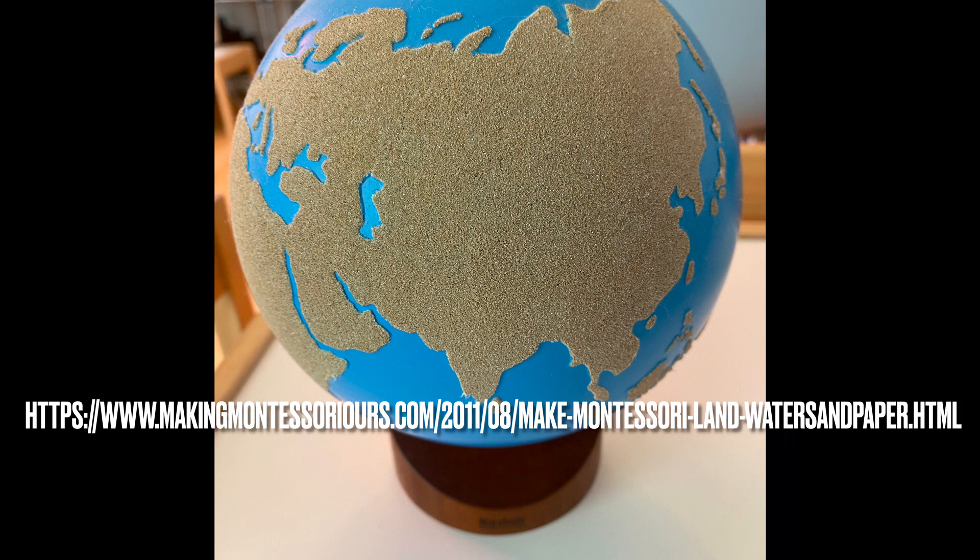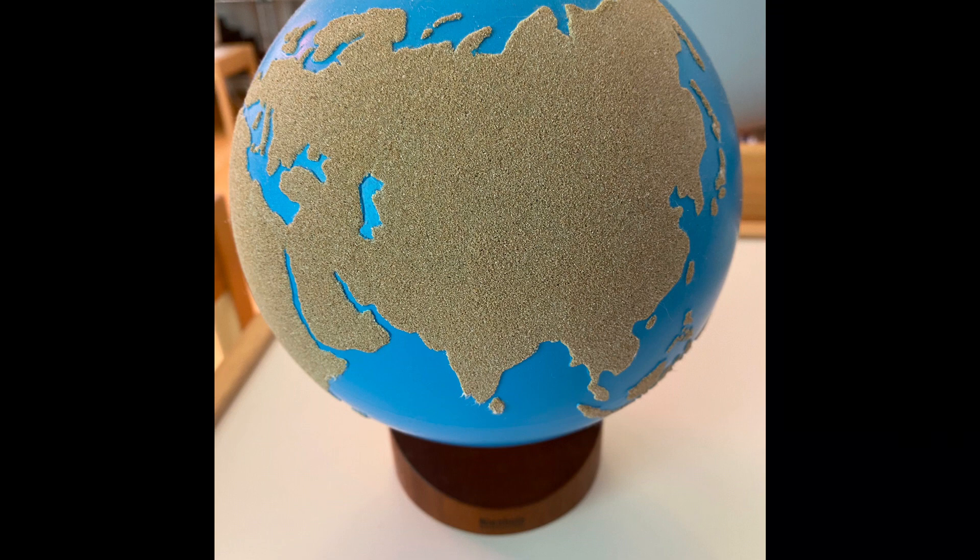Please visit Making Montessori Hours website in the description for instructions on how to make your own sandpaper globe. This ends my video for today. Please subscribe and press the like button. Thank you for watching.